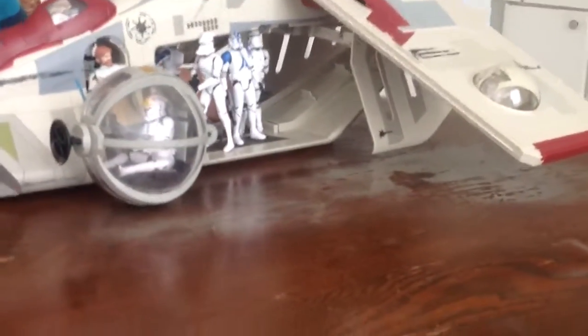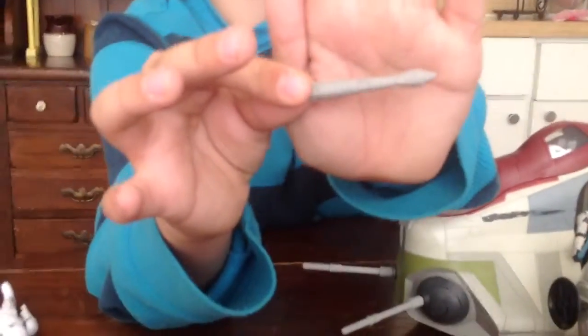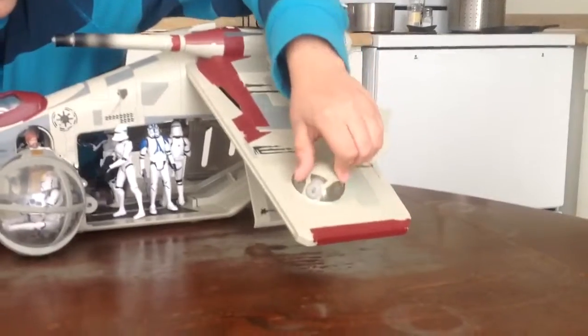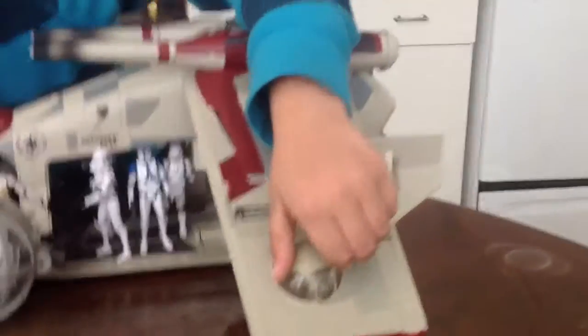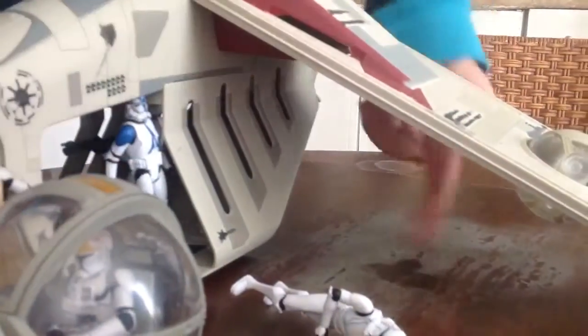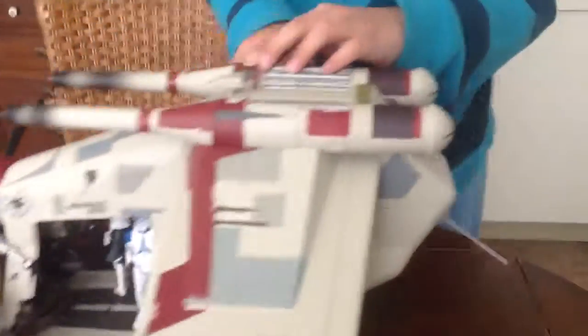It actually has some missiles. Here's how the missiles look. Now to the wings — they swivel. Some people like this, some people don't. Under the wings there's an opening compartment. You push it down and you can put some stuff in here.